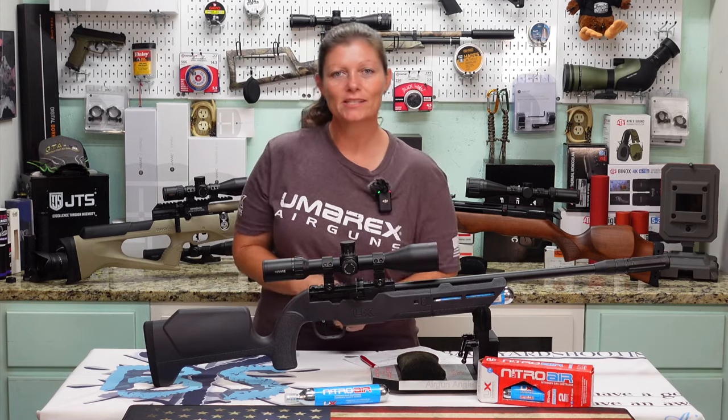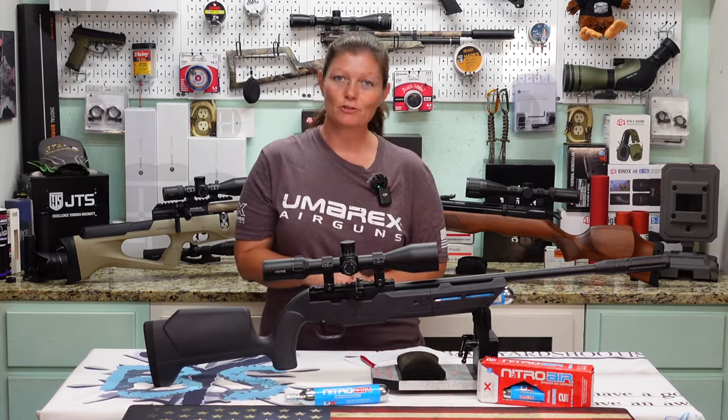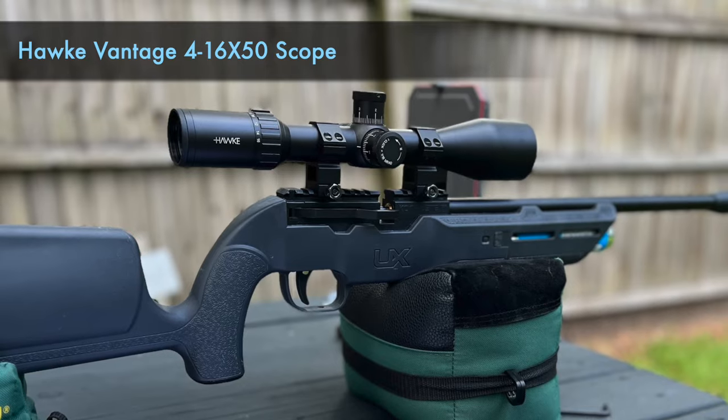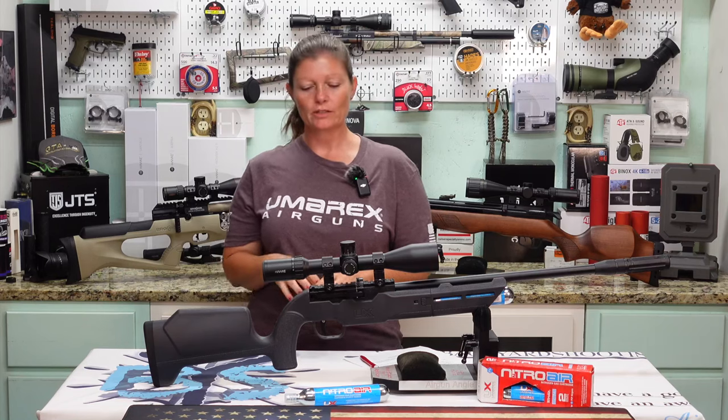Before shooting, note that this one does not have open sights, so you will need to mount a scope or some kind of optic. You can mount your own open sights, a red dot, or I have the Hawk Vantage 4 to 16 by 50 mounted on mine. That's it for aesthetics — on to operation.